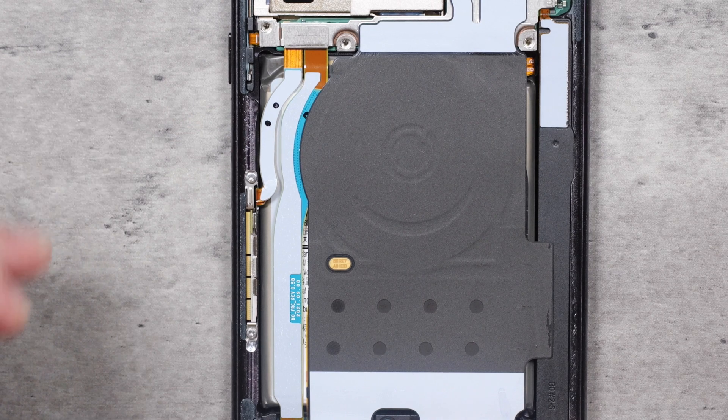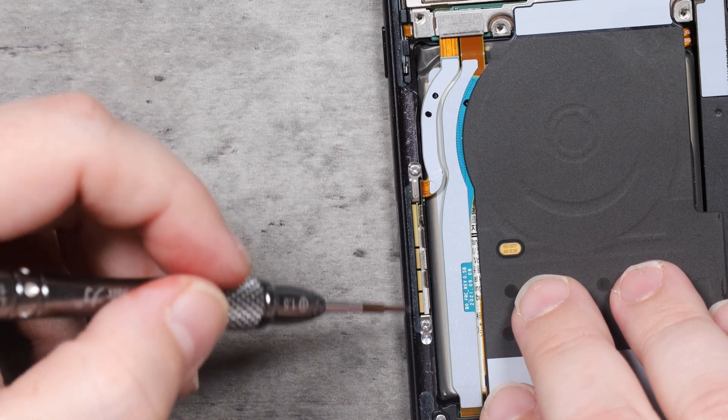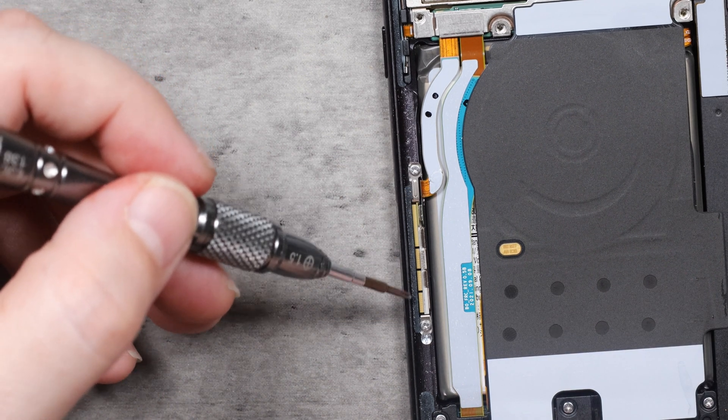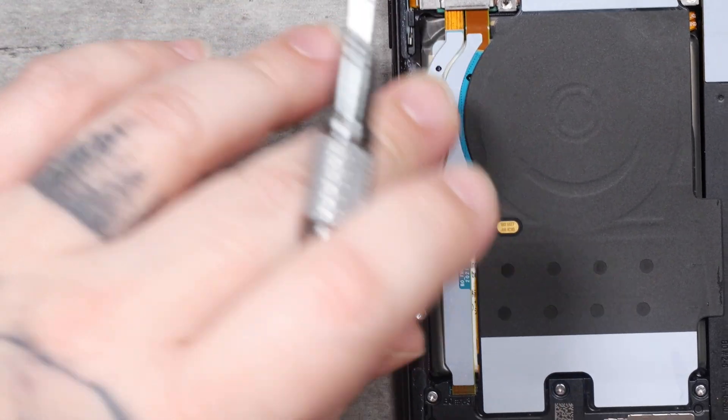For this part of the disassembly process, I'll note here: this is the 5G antenna. You don't have to remove this to tear the phone down unless you're doing a screen repair. If you're doing a screen repair, you'll need to transfer this over to the new frame, but for the purpose of this video, we don't have to do that here.